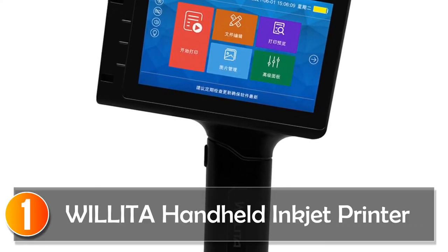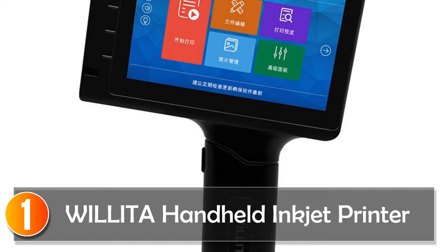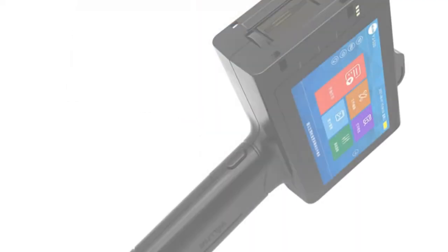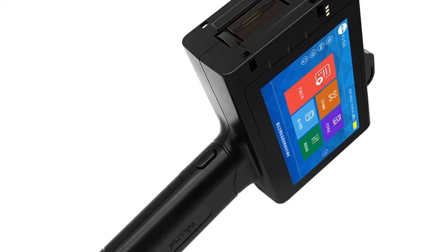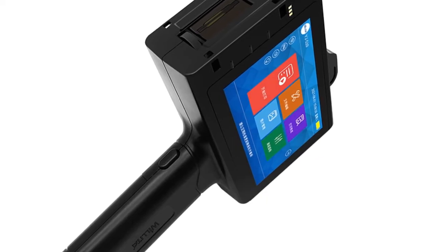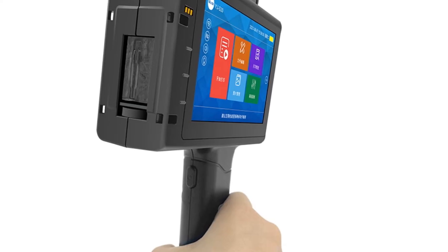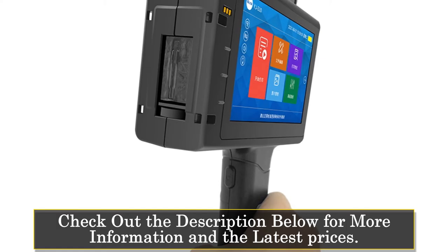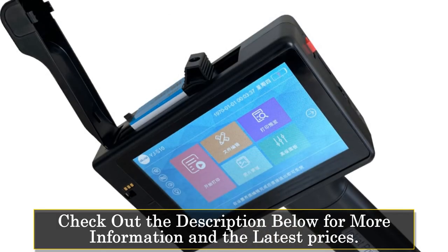At number 1: the WILITA Handheld Inkjet Printer. The 25.4mm 4.3-inch online printer is a portable and efficient thermal inkjet printer designed for commercial use. With its compact size and versatile capabilities, this printer is a reliable tool for printing QR codes, barcodes, batch codes, dates, numbers, logos, and expiry dates on various surfaces. Featuring a maximum resolution of 600 DPI, the printer ensures high-quality and clear prints, allowing for easy scanning and legible information.